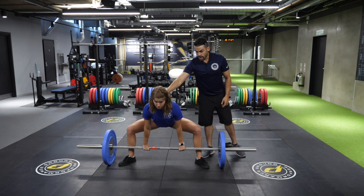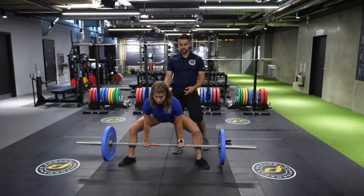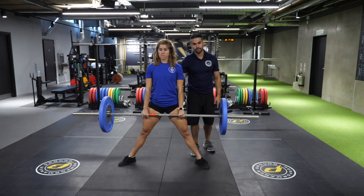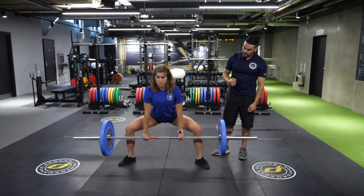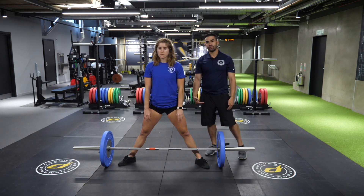To start the lift, she's going to pull down on her scapula and sit her weight back as she applies force to the floor, coming to a nice erect position at the top with shoulders, eyes, and hips all locked straight forward. Coming back down to the floor, we're going to make sure to control the weight straight down, making sure to avoid the kneecaps. And that is the barbell sumo deadlift.